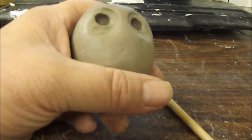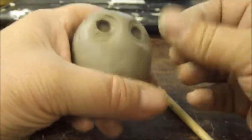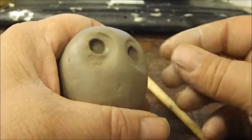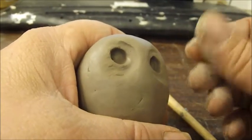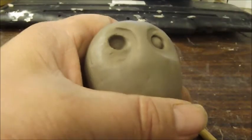Next we're going to make two pupils to go into the eye sockets. We just roll the clay between our fingers to form the eyeballs and just drop them into the eye sockets.